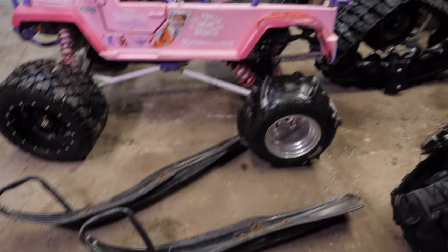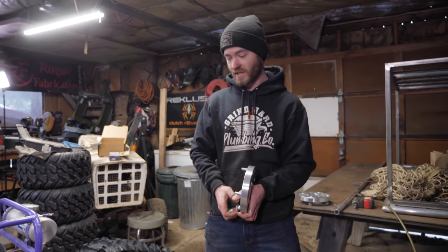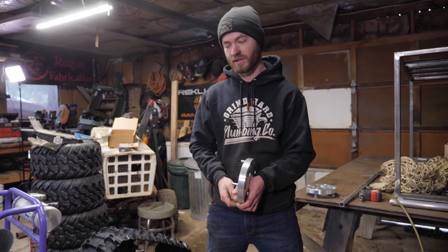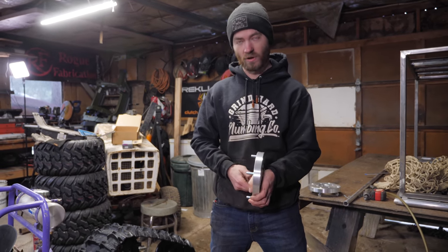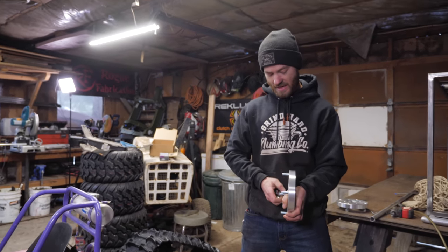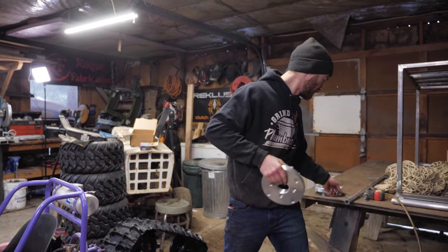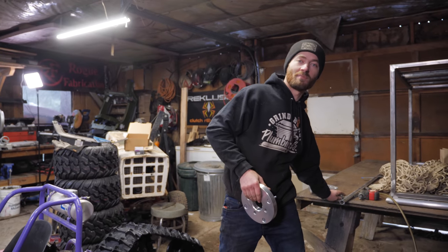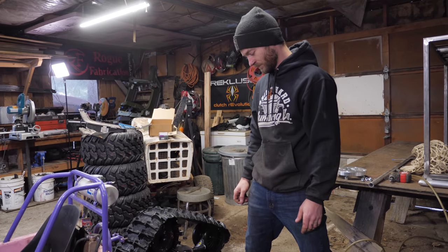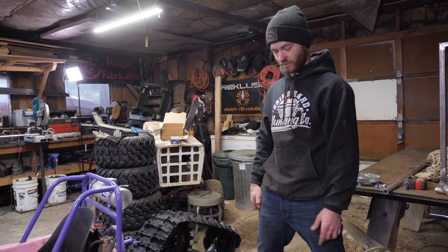We've also got a set of skis that came from the RX1 snowmobile, which we stole the engine from for the Triumph. They're nice and fat — SLP powder pro skis. They're actually a good ski; a little bit worn but they'll work perfect for this. Hopefully they'll give us a good amount of flotation so we might actually be able to drive in the deep snow. Step one is just lift this thing up, take the wheels off, and bolt these on.